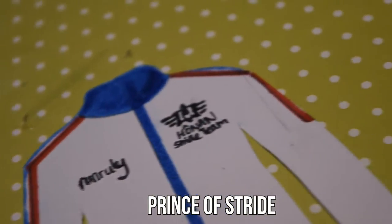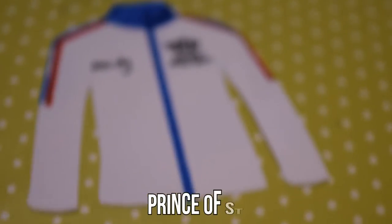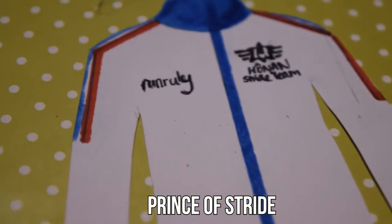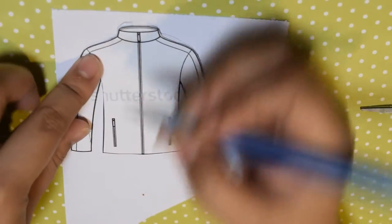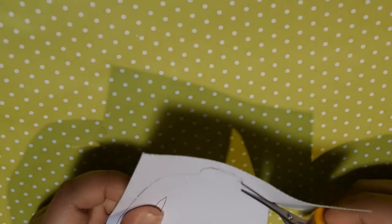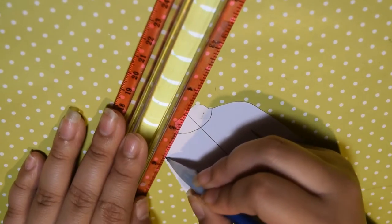The first one we will be making is the jacket worn by the Honan Stride team in the winter 2016 anime Prince of Stride. Using a jacket template, trace and cut out the shape on a piece of white cardstock. After that, with a pencil, draw out the designs found on the jacket. This is best done by using a reference picture to make sure you get the jacket as similar as you can make it.